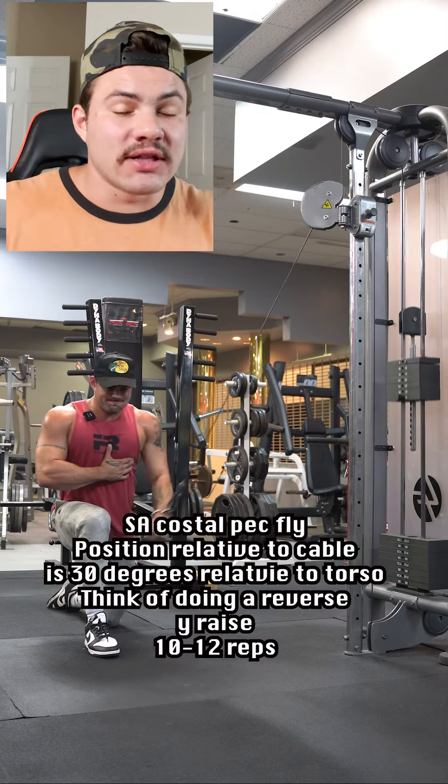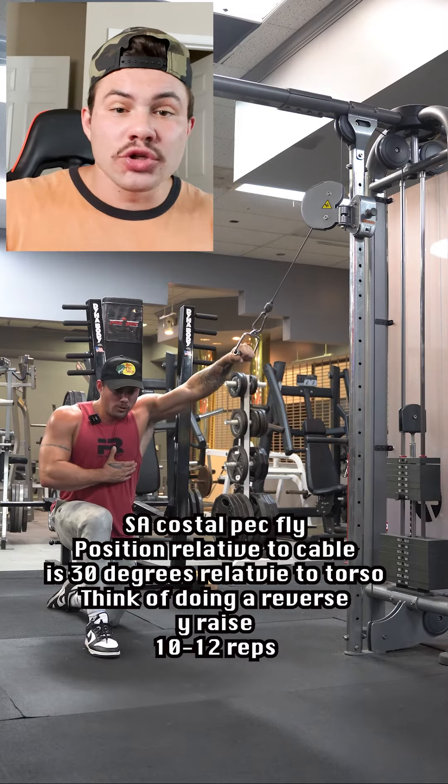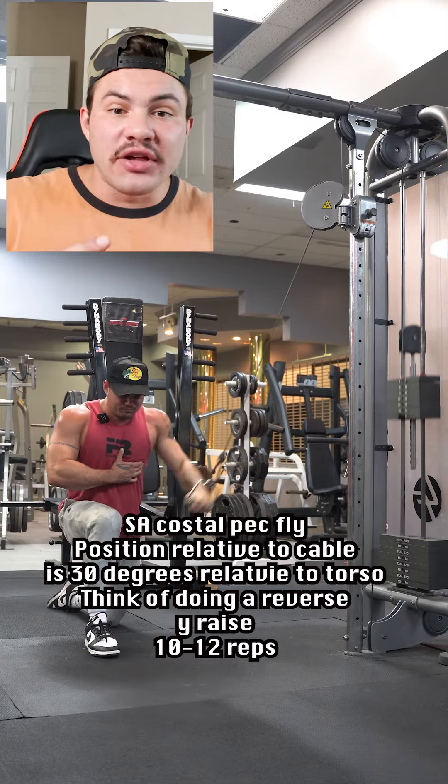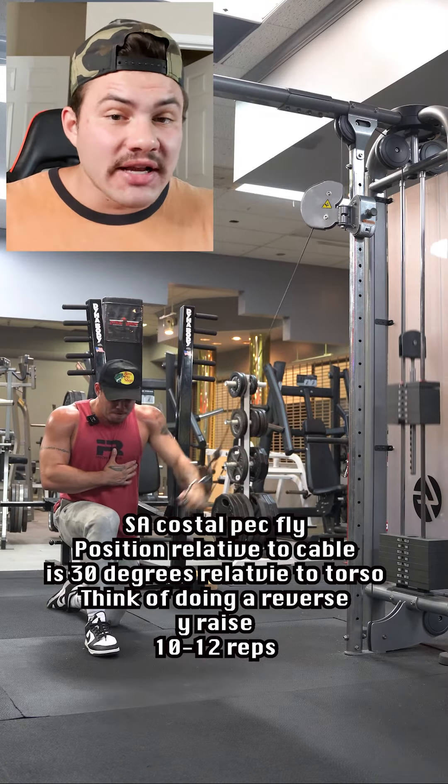Then we're finishing off with this single arm costal pec deck fly. This is one of my favorite movements for the costal pecs right now. Relative to the torso, my position is basically in a scapular plane — about 30 degrees relative to my torso. We're really just thinking about doing a reverse Y raise for this movement.